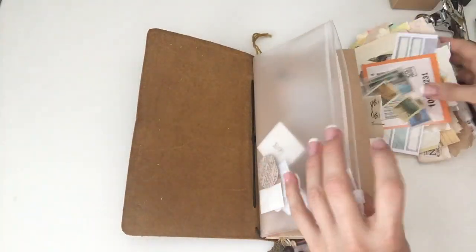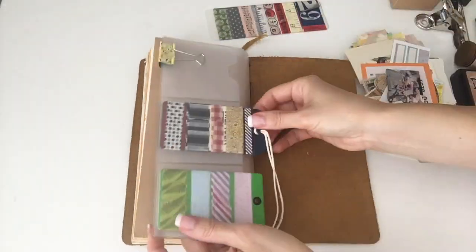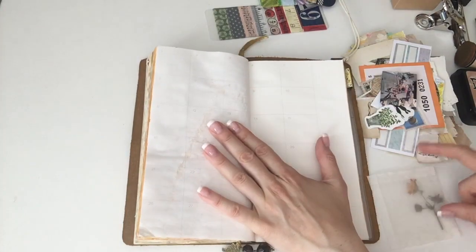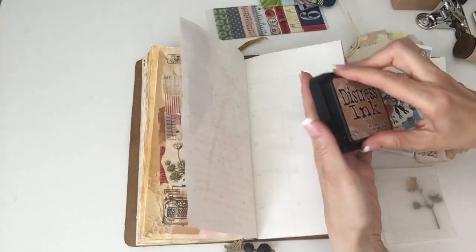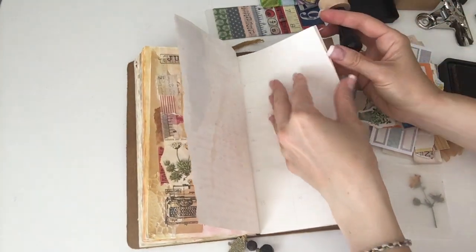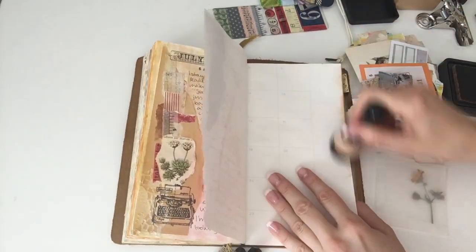As usual, I am just taking out my scraps from the pocket in front of my traveler's notebook and the washi tapes from the back. I've realized I really enjoy journaling with such a limited supplies because otherwise I get overwhelmed and don't know what to choose. So if I have a little stash in the front of my traveler's notebook, it's really easy.